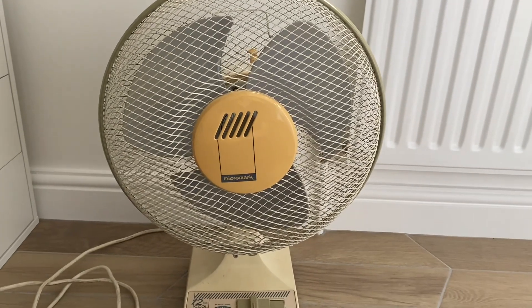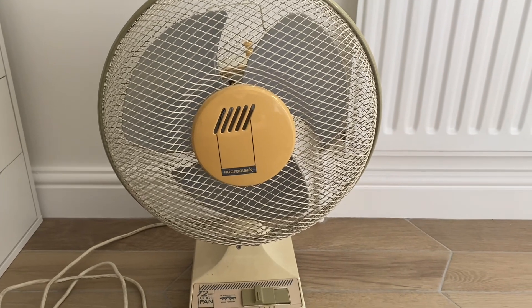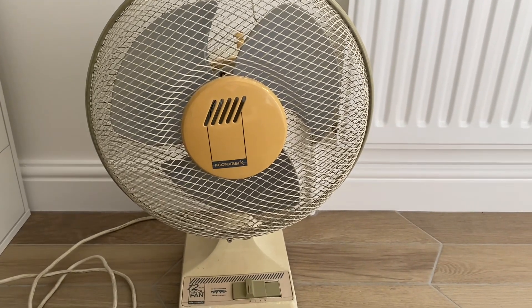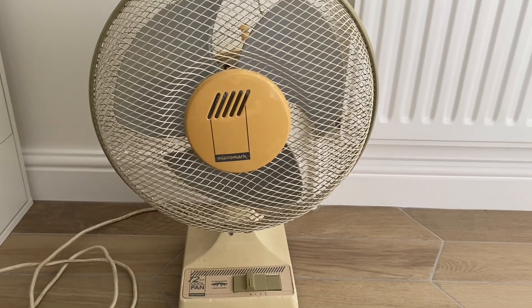Hello everyone. Here we're going to do an update video because I haven't filmed this fan in probably over a year — this 1980s Micromark 12-inch oscillating desk fan.